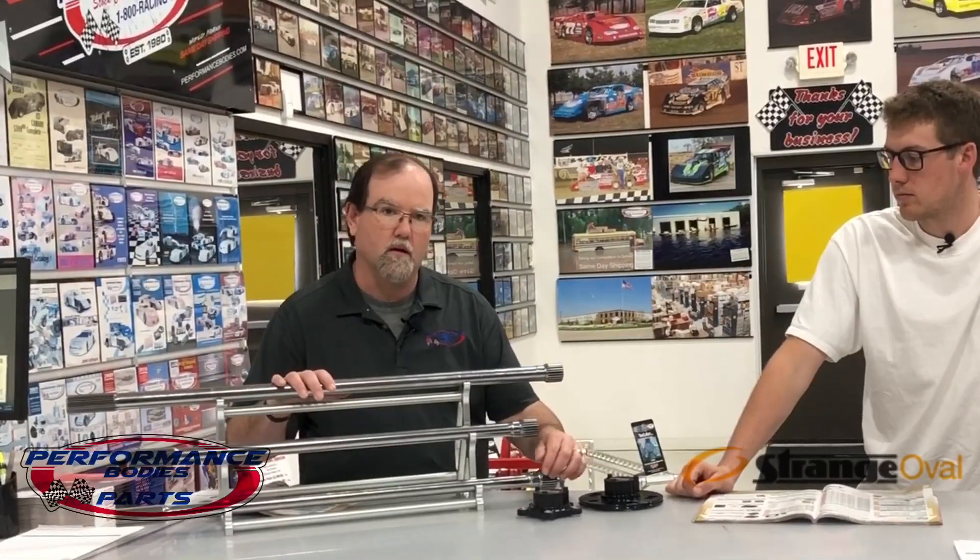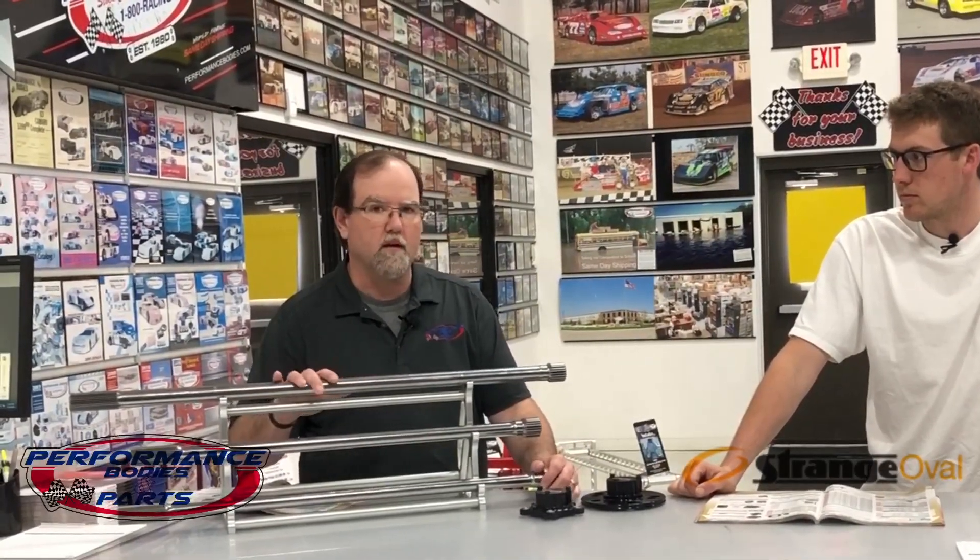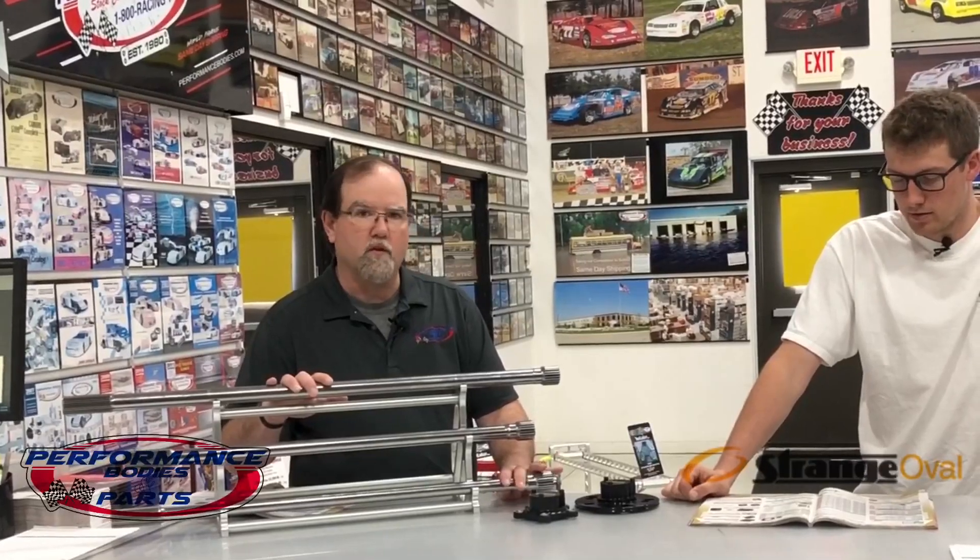For your Sport Mod guys and B Mod guys that cannot run the Gun Drilled, we also carry the Solid Axles. Same deal — we're carrying them in different diameters and different lengths, depending on whichever lengths are needed. So we can work with the tuning on that too.